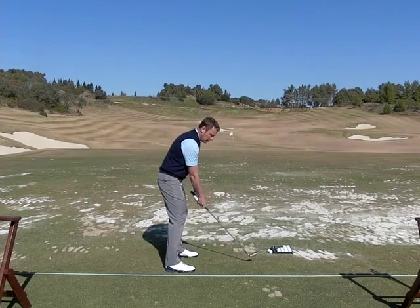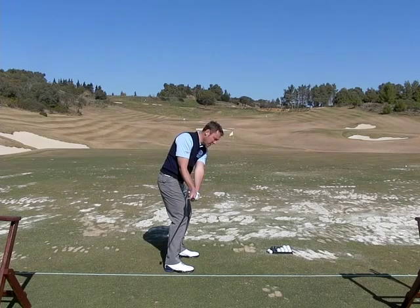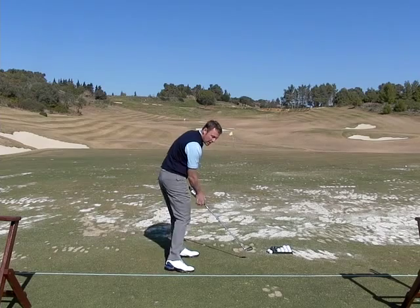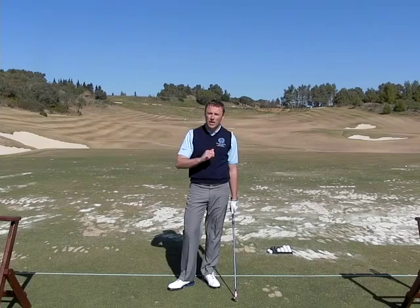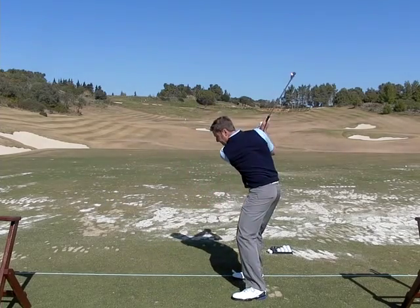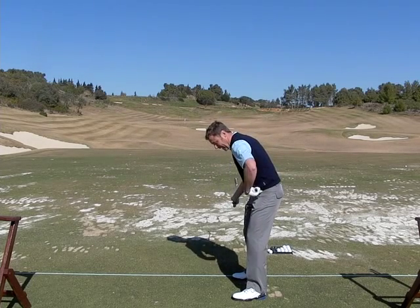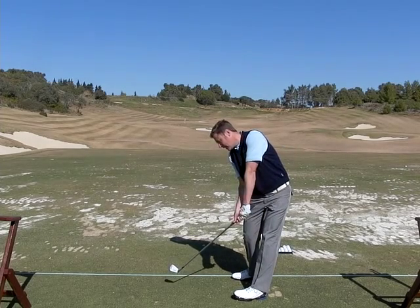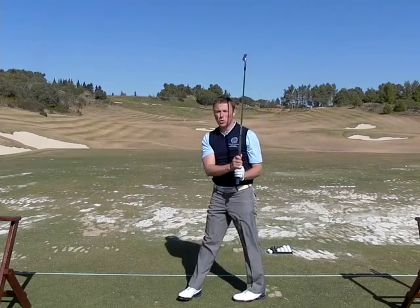If you look at it down the line, the clubface is coming in closed — clear the left hip and it squares it up. You might get a feeling like you're going to squeeze the ball and you're not actually going to use the hands so much. You can see the clubface is slightly shut coming in, clear the left hip behind the left heel, the clubface squares itself up, and squeeze the ball to the target.